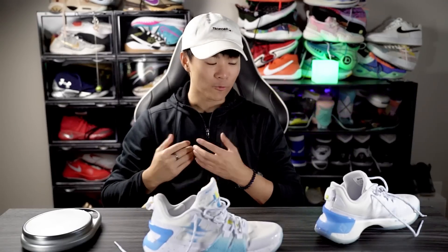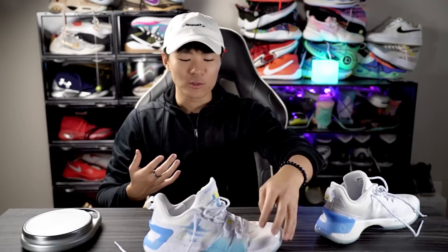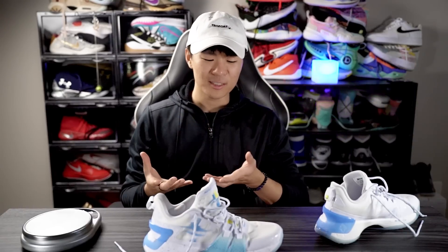Moving on to fit — the fit was absolutely atrocious for me. First of all, it runs long, so I'd suggest going down half a size. On top of that, it has the roomiest toe box I've ever felt. I personally want a very snug fit in my basketball shoes and this did not give me that. I could fix it by adding an extra insole or double-socking, and that did help, but I don't like having to do that. If you have a thicker or wider foot or want a roomier fit, you won't have a problem.